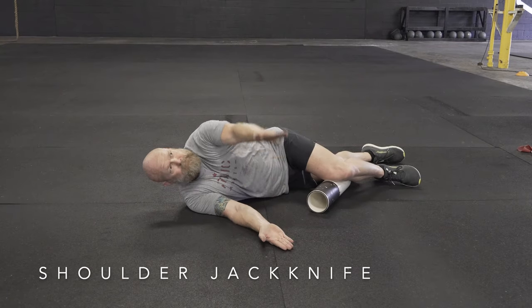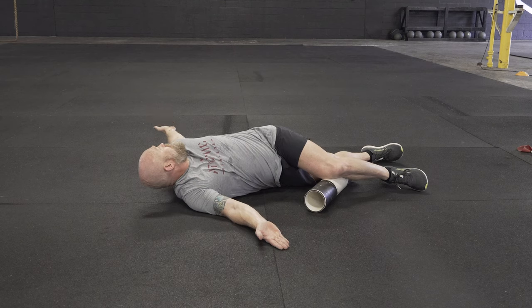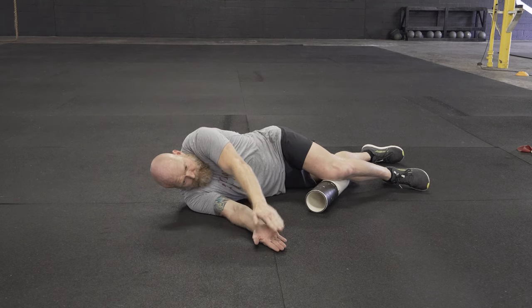To do a shoulder jackknife, start on your side with the top leg supported by a foam roller or a medicine ball. You'll start with palms together, keeping your low back nice and flat.